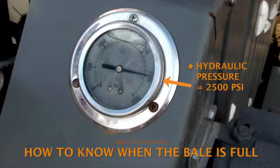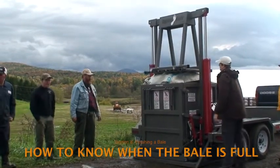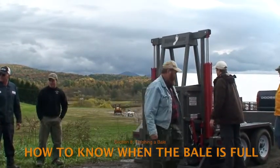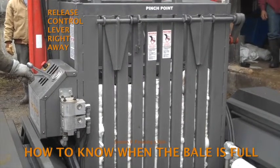When the full 2500 PSI is needed to compress the load, then the bale is close to full. Note that if the lever is kept in the down position after the ears have sprung into place, pressure will continue to rise to 2500 PSI and beyond — don't let this happen. Release the lever as soon as the plastic is compressed.